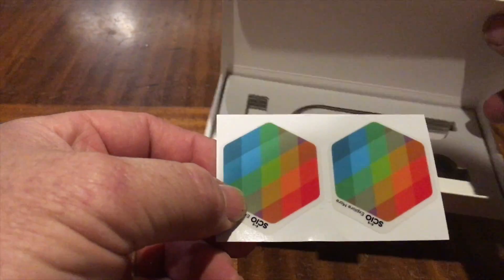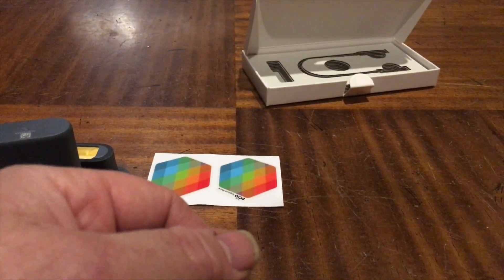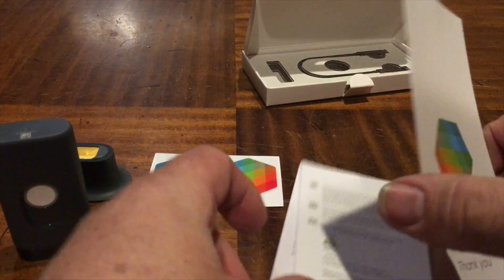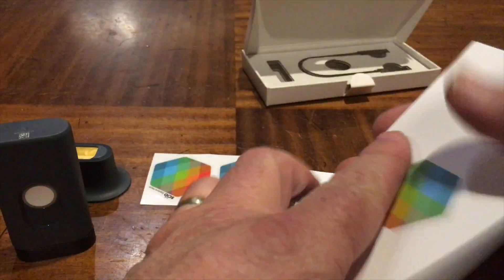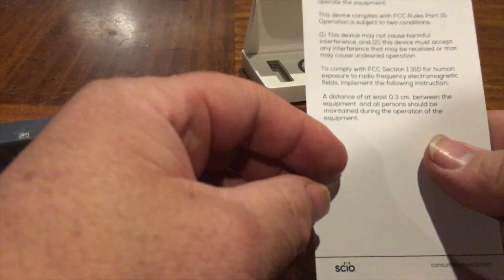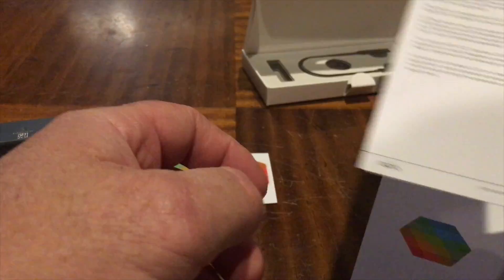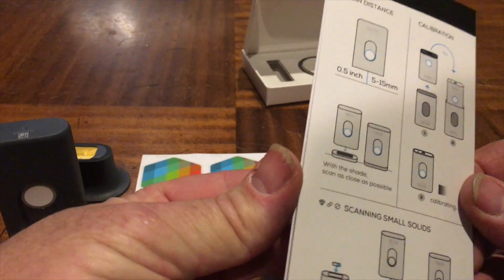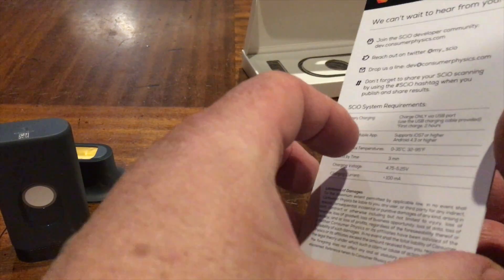Some stickers for the computer - nice. Safety and regulatory info - yeah yeah yeah. FCC compliance - don't change your device or they will hunt you down. And here's how to use it.